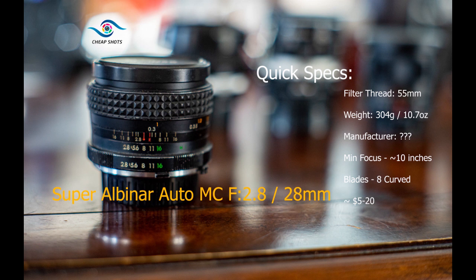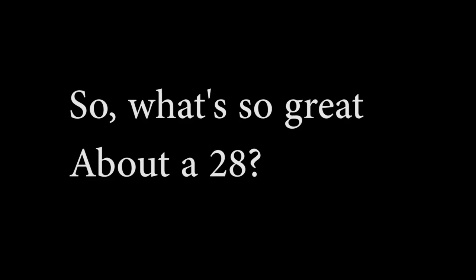Perhaps most interestingly, I want to know how a cheap $5 Albinar I picked up at a thrift store compares to them all. But first, let's talk about the 28mm focal length. Most folks know the most common vintage focal length is the normal lens of 50mm, but the next most common is definitely 28mm. In the 70s, 80s, and into the 90s, the 28mm reigned supreme as the wide-angle perspective of choice.